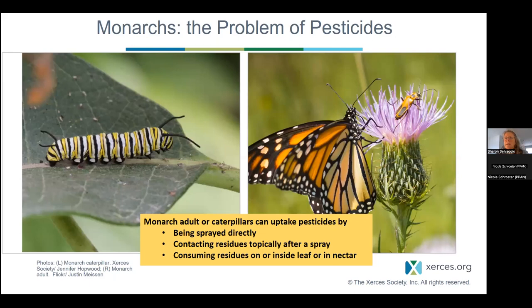Monarchs are being considered for the endangered species list, and that process is continuing — we probably won't have a final decision for a few years. There's currently a candidate status, which is sort of a purgatory for species that have been petitioned. The U.S. Fish and Wildlife Service has done background work pulling together what the threats facing monarchs are, and one of those threats is pesticides.